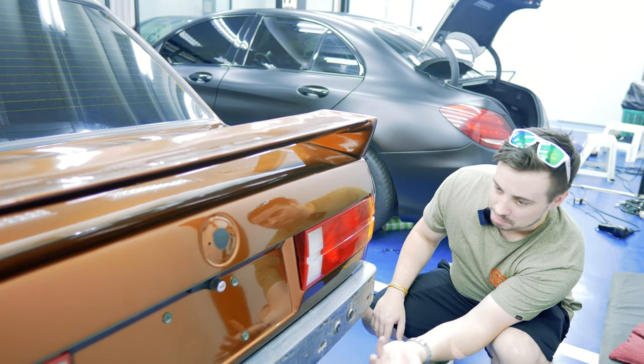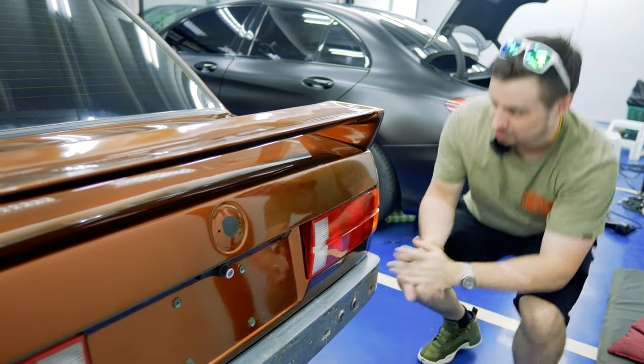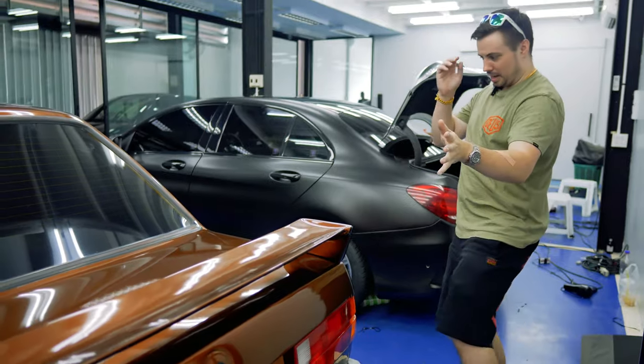I know there's no rear bumper — the rear bumper is over there getting wrapped, so it's not done yet. No badge either, but don't worry, I've got a badge.